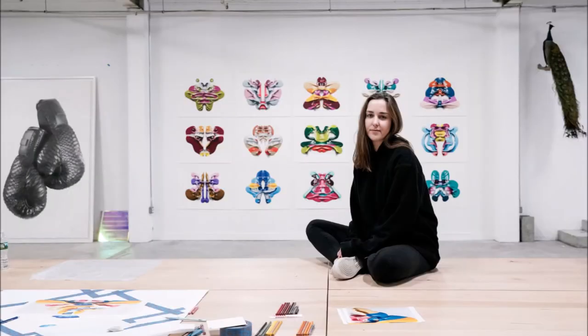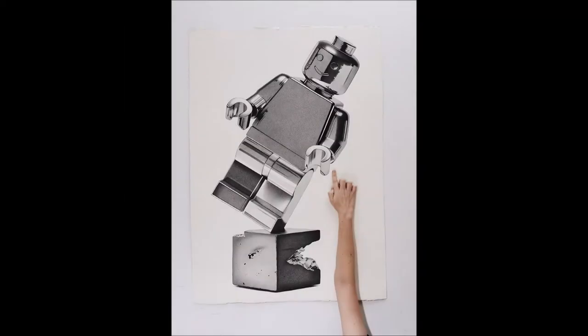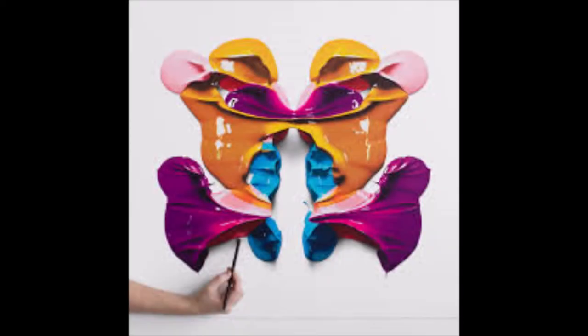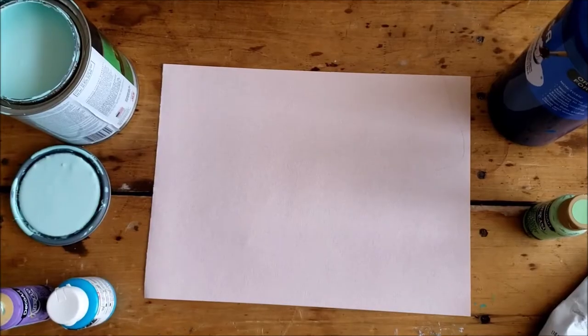CJ Hendry is a contemporary Australian artist very well known for her large hyper-realistic drawings. She uses pencil and colored pencil to draw beautiful images that look so real they look like photos. These giant ones that look like paint are not paint at all — they're colored pencil. This series called the Rorschach series is the inspiration for today's work, and we're going to be creating our own Rorschach inkblots.